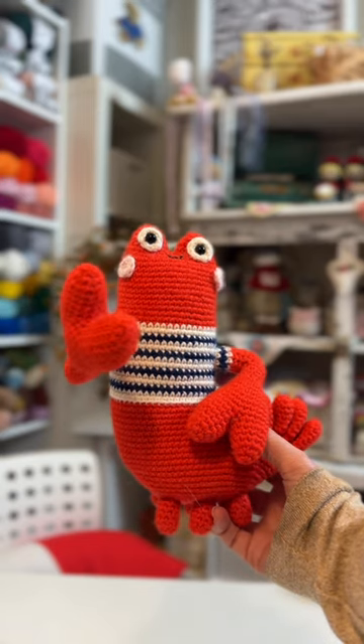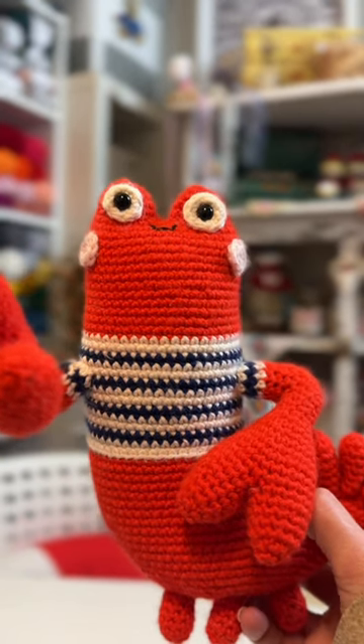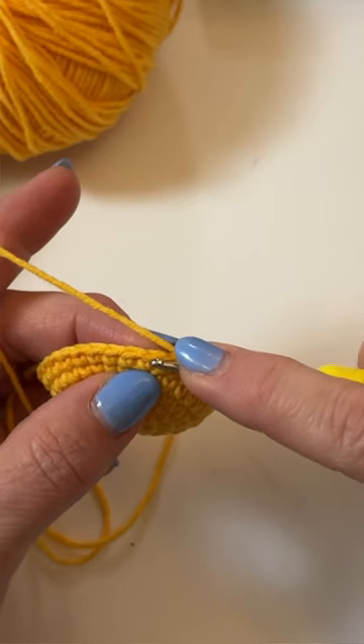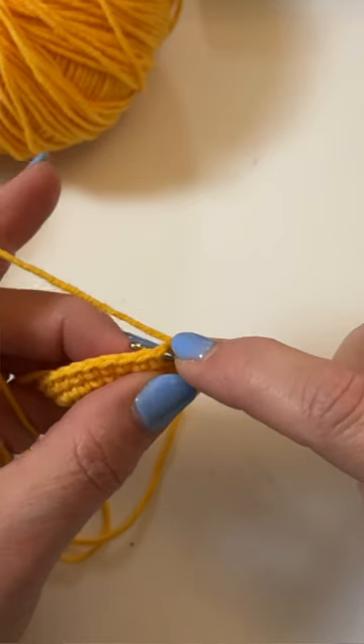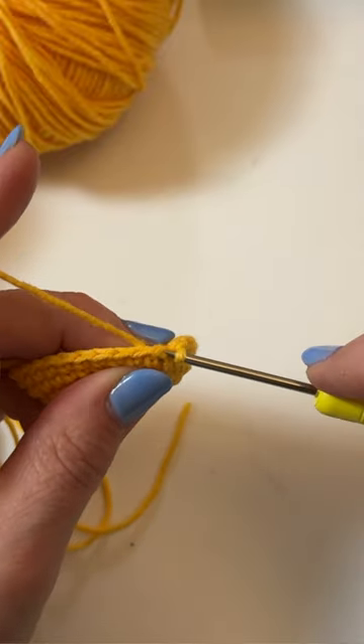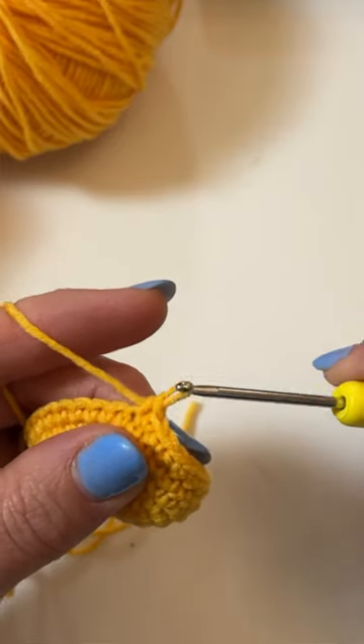Yarn under is a single crochet stitch that many Amigurumi makers prefer. It creates a stitch that's shaped more like an x and it's a slightly smaller stitch because you use less yarn. Take your crochet hook under both loops of the stitch from the previous round. This time you're going to bring the yarn under the hook and pull through. You'll have two loops on your hook. Now you'll yarn over and pull through both loops.